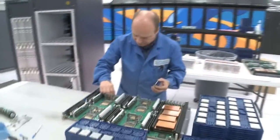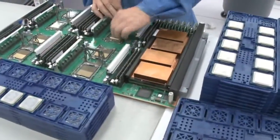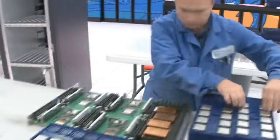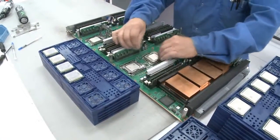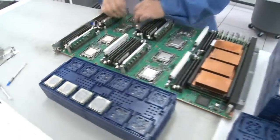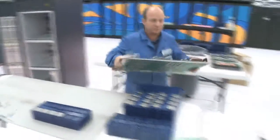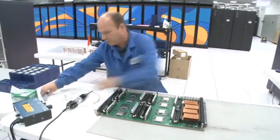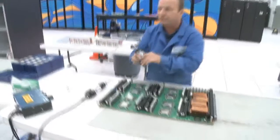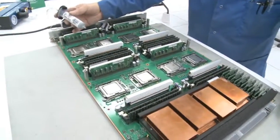We take new chips and just set them in the sockets. Once the chip is in, we lock them back down in our holders. Then the module goes to the next station where we reapply heat sink compound. This device is a meter device and it applies the same amount of heat sink compound to each chip.